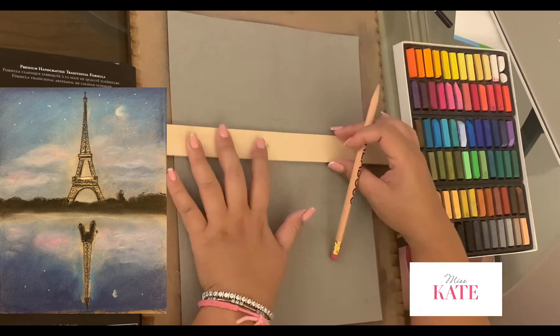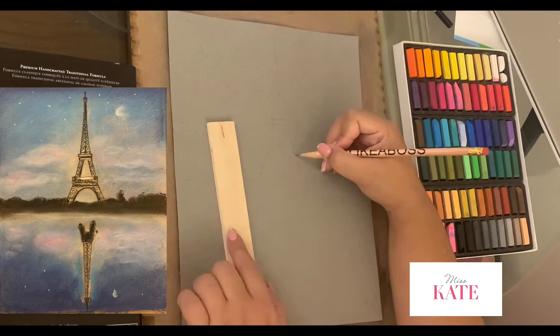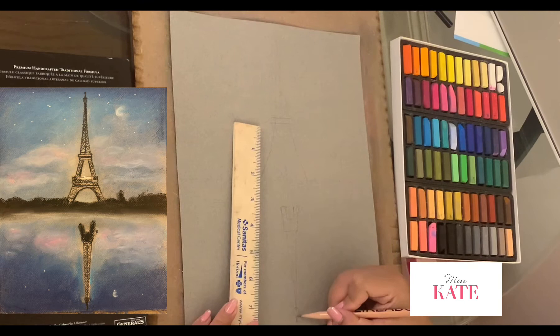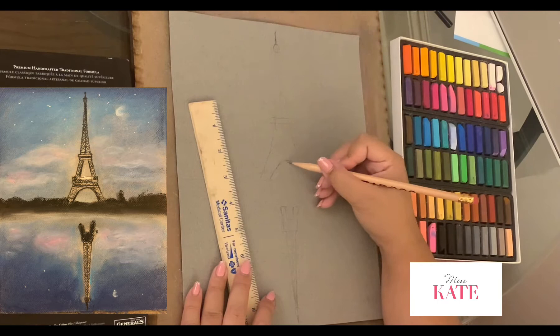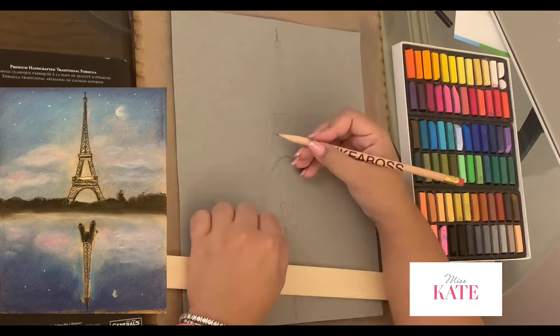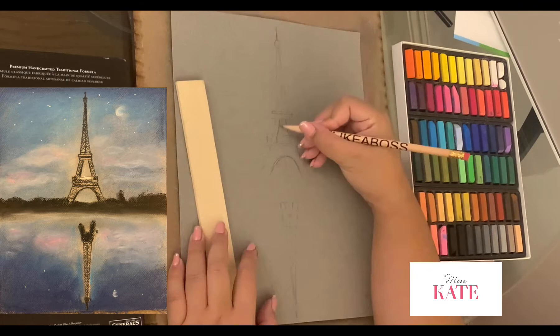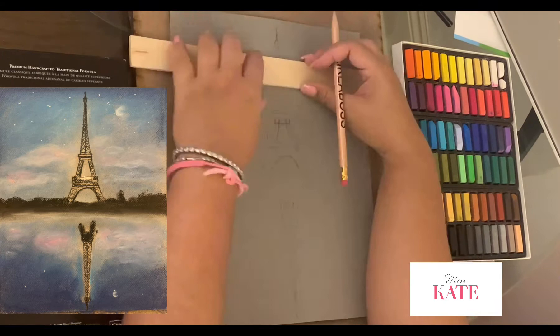Now I'm just going to use an actual Eiffel Tower photo from Google to reference my drawing. I'm just going to sketch this Eiffel Tower. There's a lot of detail here, so I'm just going to speed it up.